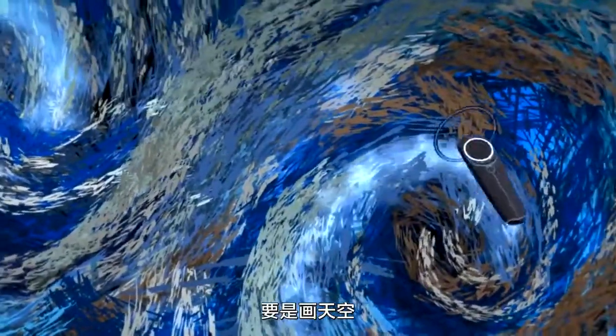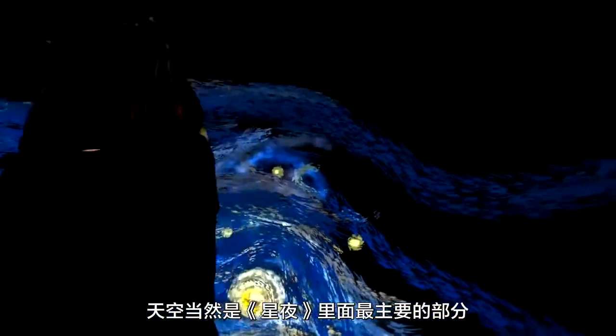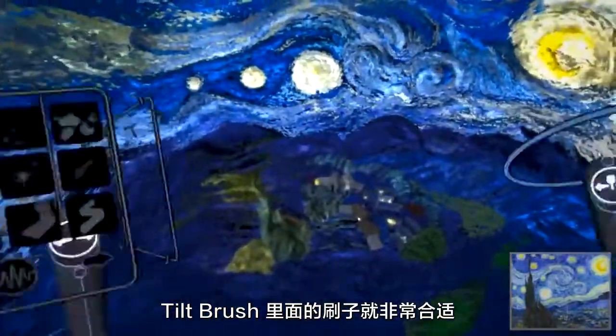As I'm painting this, that's the bread and butter of the Starry Night piece and the brush that is in Tilt Brush was perfect for it.